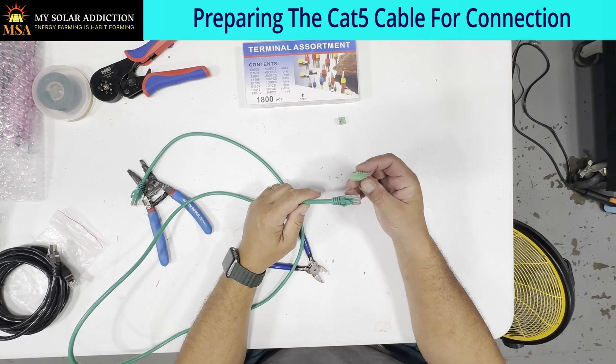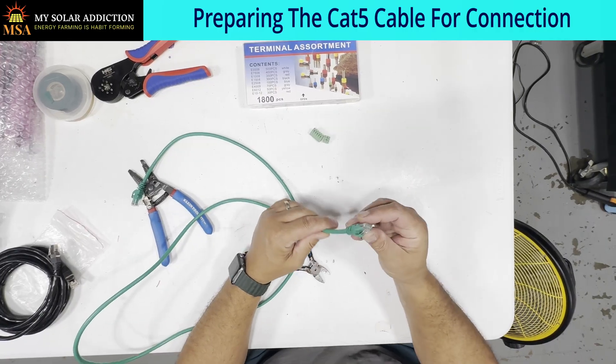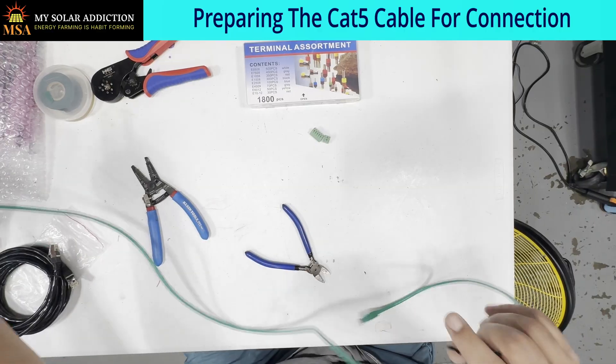One end is going to have this connector, the other one is going to have this connector. All we need is the blue and the green wires out of here, so we need to snip the ends.